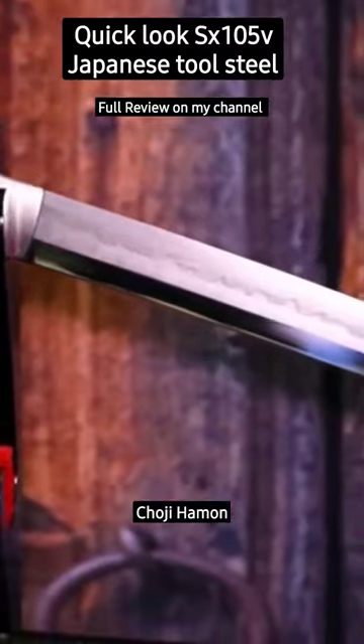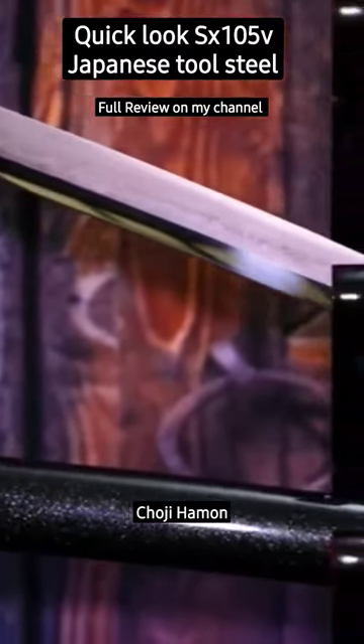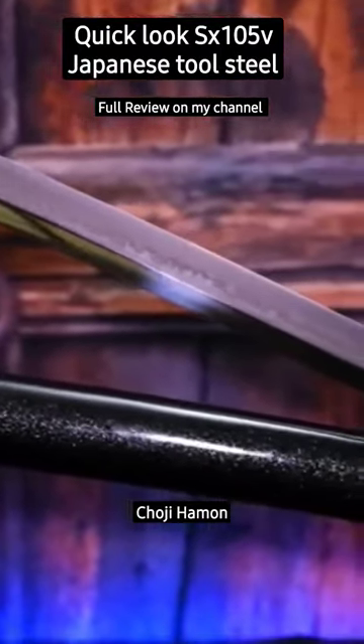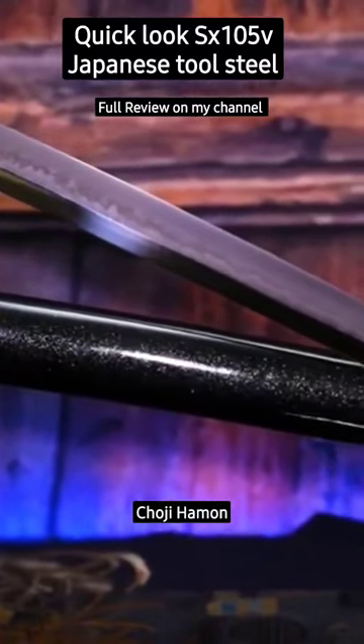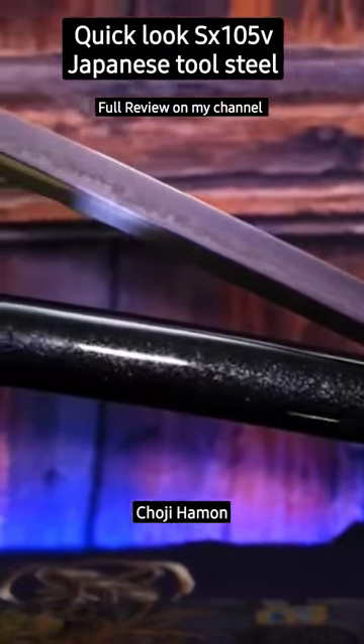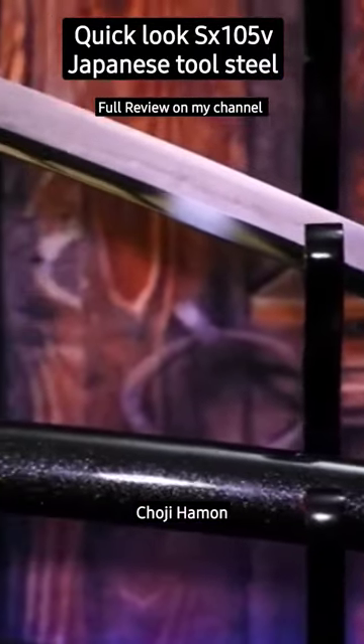According to steel data info I looked up, this steel is a material that is especially good for cutting edges with very good edge retention. It's got a hardness that surpasses S5 but is not as durable. If I had to classify it in terms of steel, I would say this sword is probably better than a T10 tool steel.